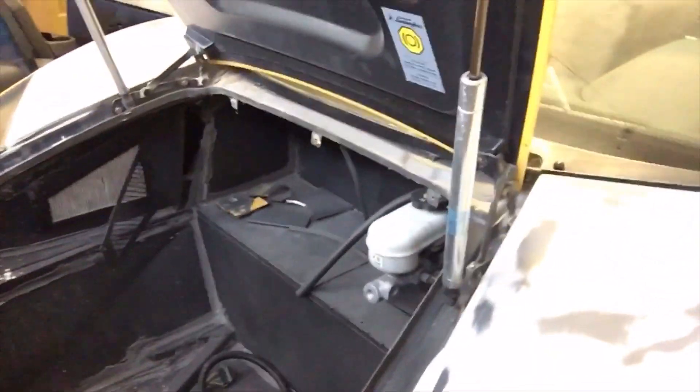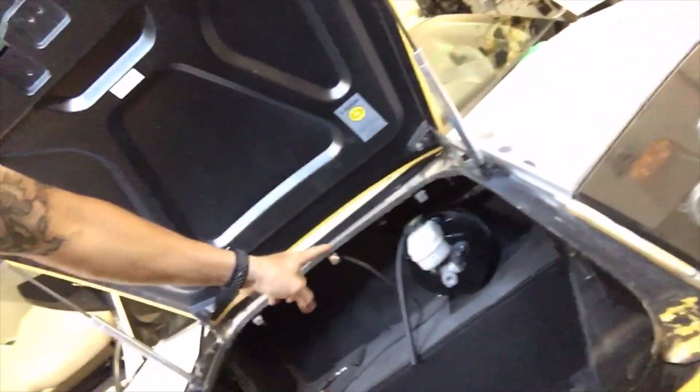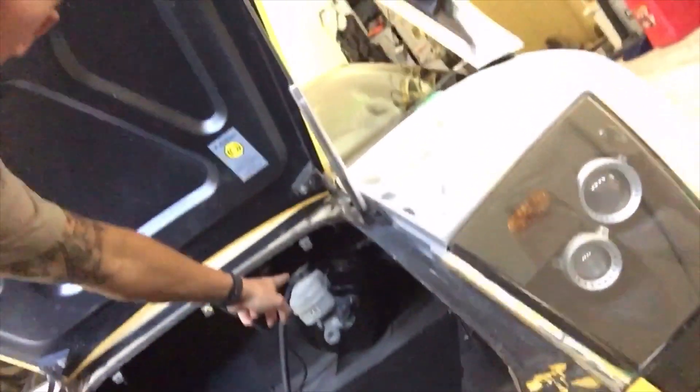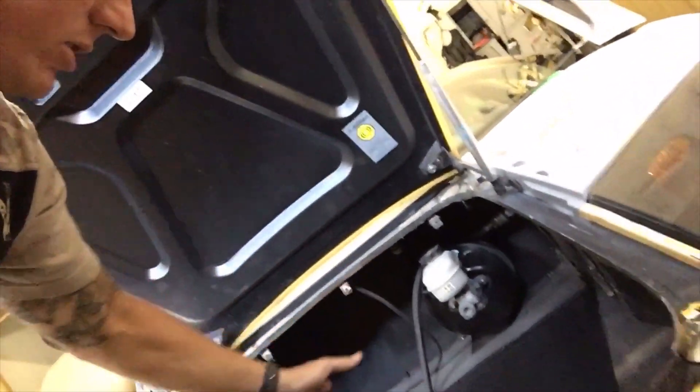Up here is all the original front clip from the car. Since we didn't need it on the build, we cut it off and welded it to this chassis. This is the original carbon fiber front deck lid - trunk lid, whatever you want to call it. There's a Corvette Z06 master cylinder, which is going to be a little headache because it's taller, so the factory power wiper motor won't fit there - I'll have to move it and extend the arms.